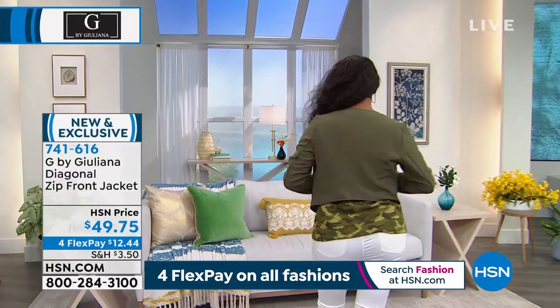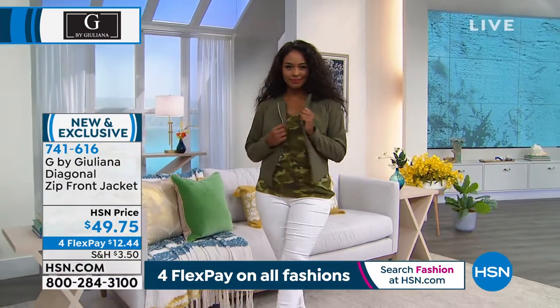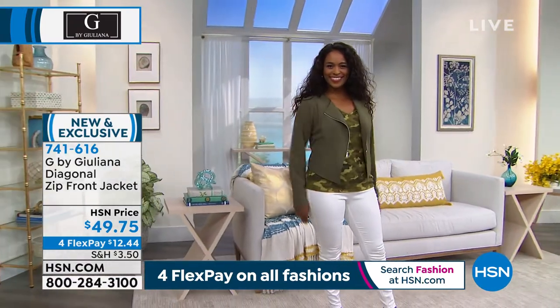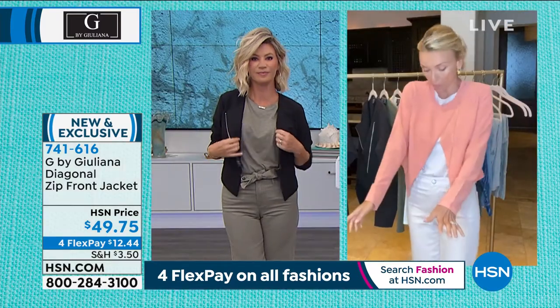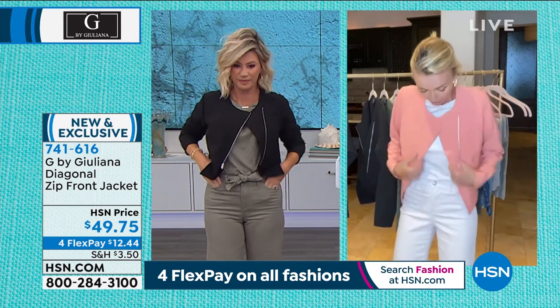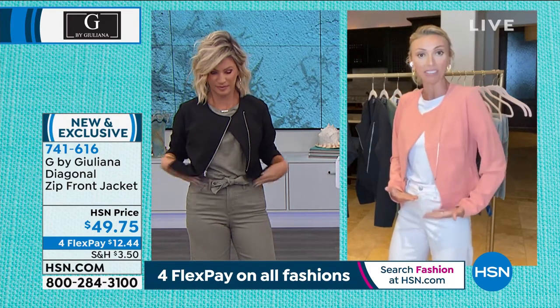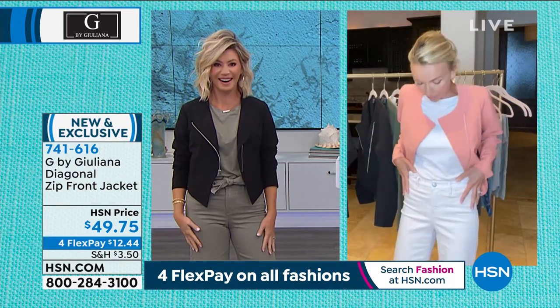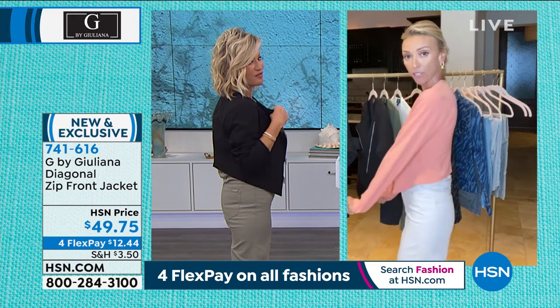That great third piece is so nice to layer over other pieces. You'll have a longer tee underneath, but this piece gives you that nice shape — it really comes in at the waist and gives you a beautiful, slimming silhouette. If you love that crop look but don't want to wear a crop sweater or t-shirt, you're still getting that cute crop look. I took the belt off my jeans because it was fighting a little bit with the length of the jacket, and it gives you a different look.